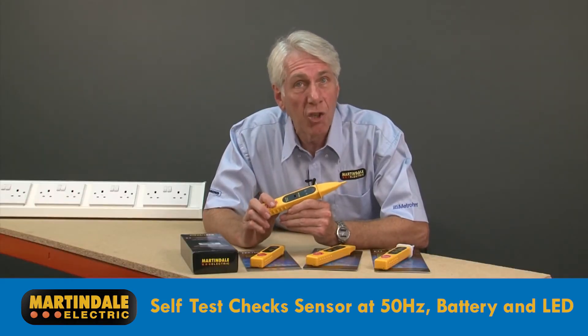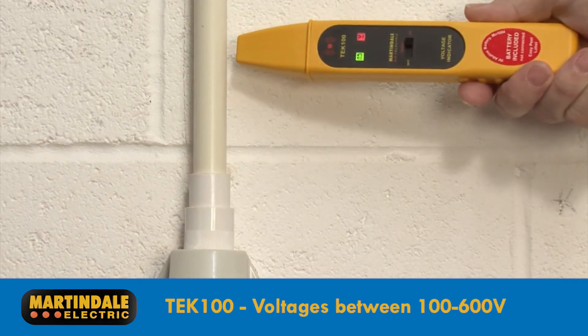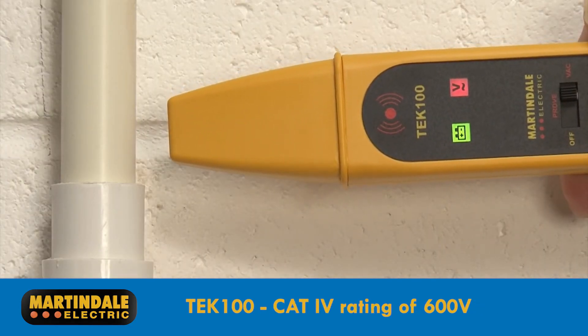A great solution, ensuring reliable results every time. The TEC100 will detect the presence of voltages ranging between 100 and 600 volts, and is CAT4 safety rated to 600 volts as well.